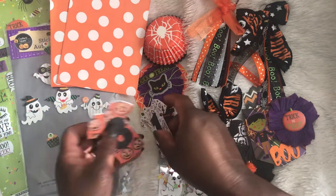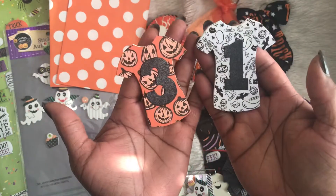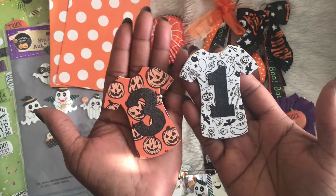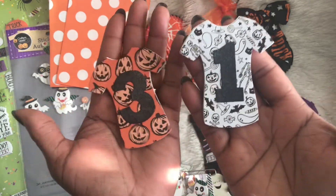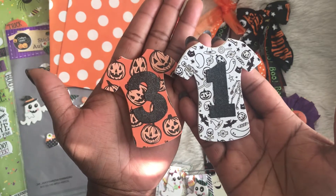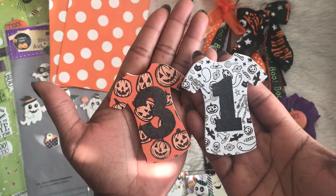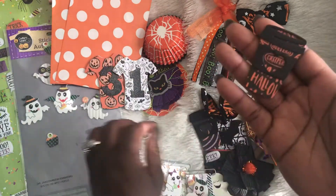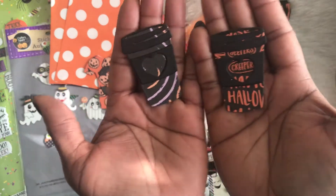These came from the shirt die and I put the number three and the number one on them to represent Halloween — 31 for October 31st — and I thought these turned out really really cute.